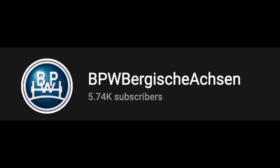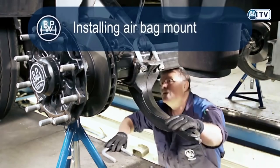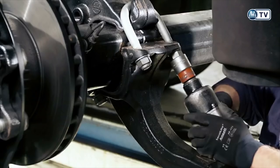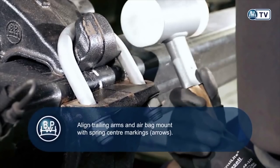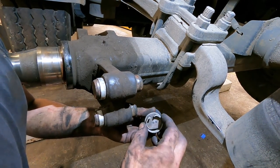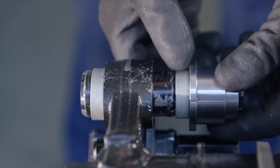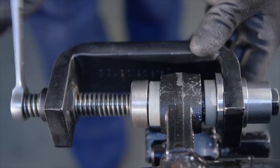BPW do have a YouTube channel, which is surprisingly low subscribed - it's BPW Bergische Achsen. Achsen actually means axle in German. There's good resource there - if you go through the videos, there are bits and pieces you really do need to watch, things like changing the trailing arm for the airbag mount on this axle system. Once you've had the heads up on resources, you can always go and use them. I'll leave a link below. Rubbernecks like myself do tend to struggle until we have nice new tools. This is the sort of thing they show you on the YouTube channel - I didn't know to look at this before, but now I know how that one's done. I'll leave a link below for you guys.